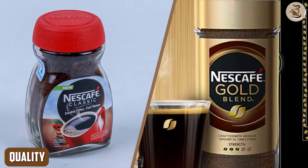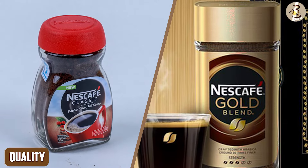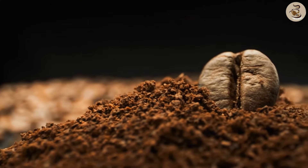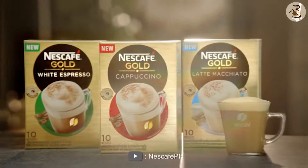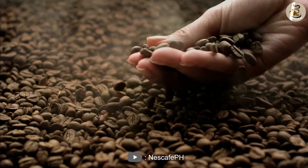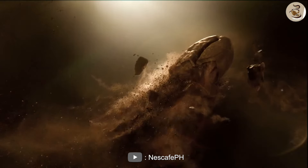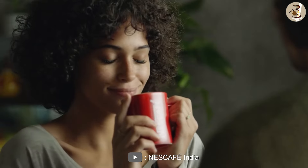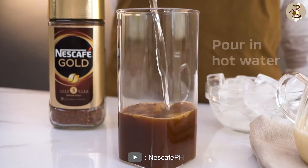Quality. Speaking of quality, both Nescafe Instant Coffee Gold and Classic are made with high-quality coffee beans. However, as mentioned earlier, the Gold version is a premium product that is made with a higher proportion of arabica beans, which are known for their superior quality. The Classic version, on the other hand, is made with 100% pure coffee, which is still of excellent quality but is not as refined as the Gold version.